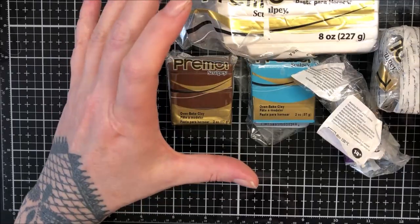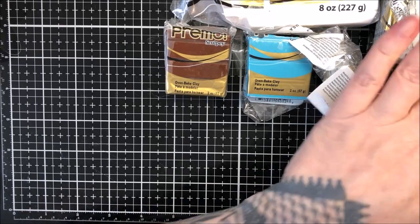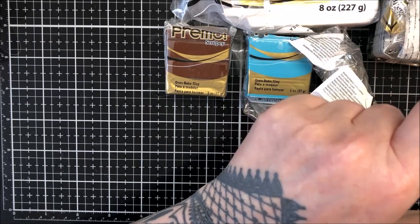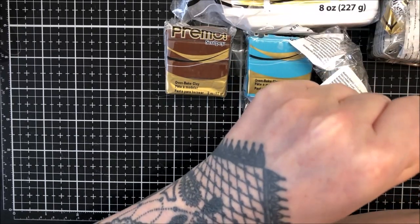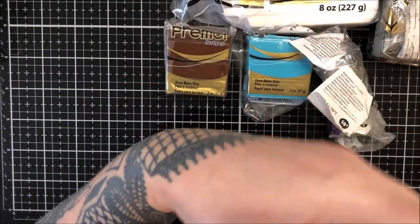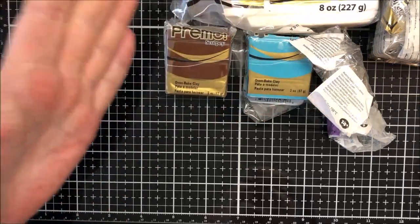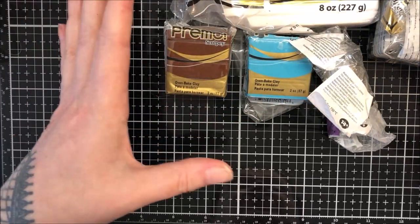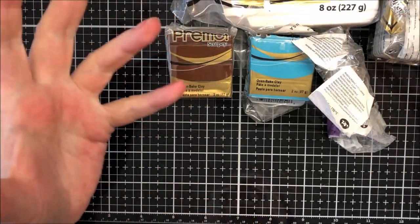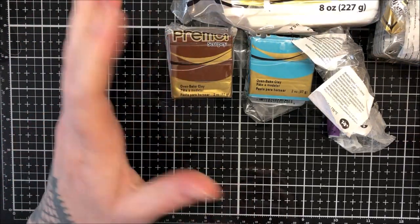Hi everyone, hope you're well. Today, because I was so fed up with the look of the Mokume Gane pendant I did the other day — I had to varnish it because the Fimo was just horrendous — I've decided I'm going to do another Mokume Gane but just use some better, fresher clay and have a play around with the pattern.